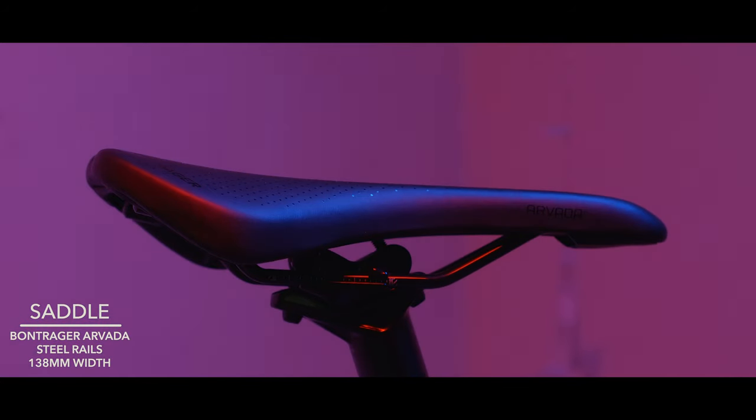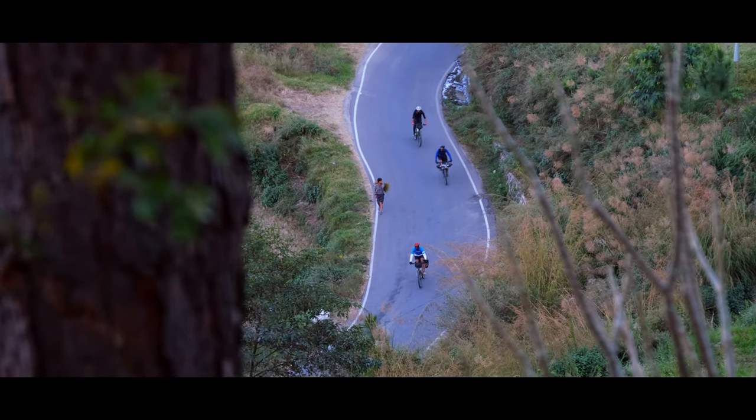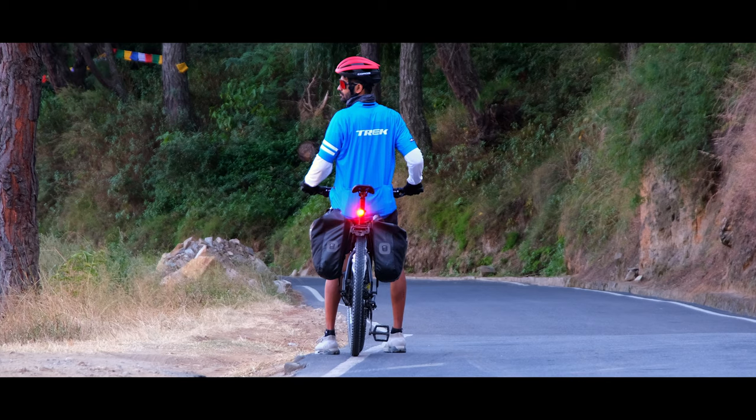Talking about spending time on the saddle, the Bontrager Arvara saddle is comfy enough for your butt to get you through those kilometers while still looking pretty sleek on the bike.